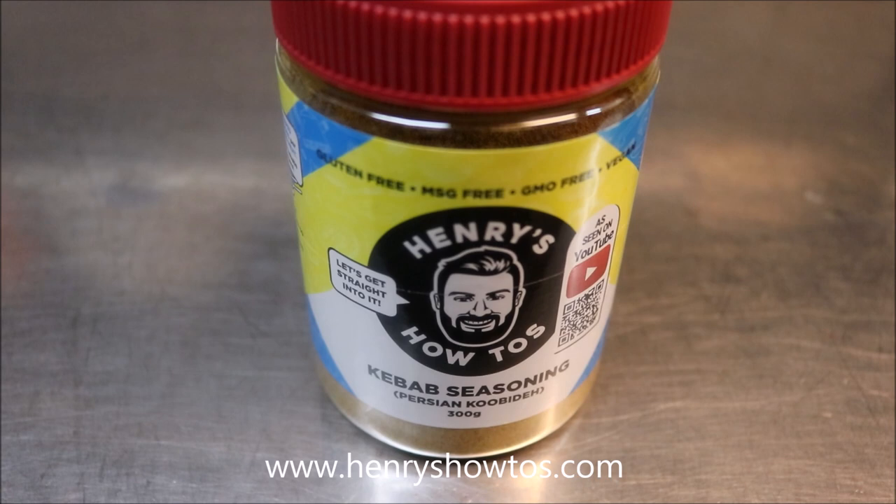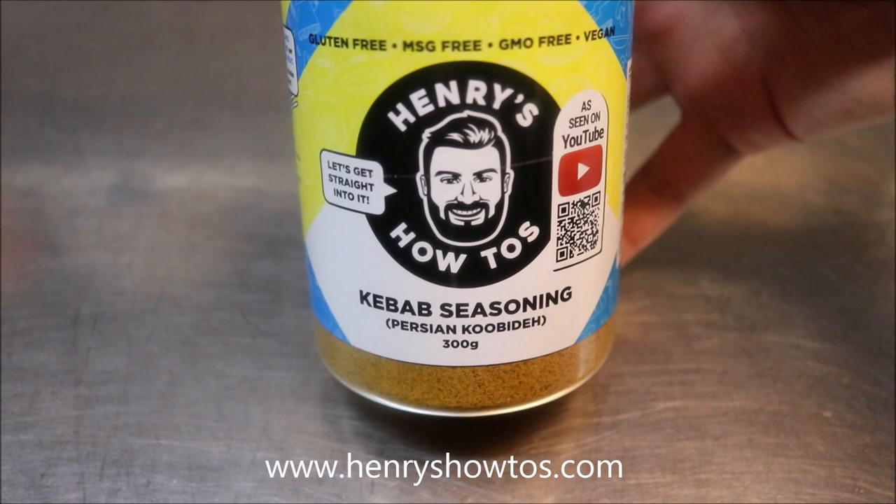Introducing my new range of spices. This one here being Persian Kubilei kebab seasoning — everything you need in the one jar, with simple instructions on how to use it. That way you can't go wrong.